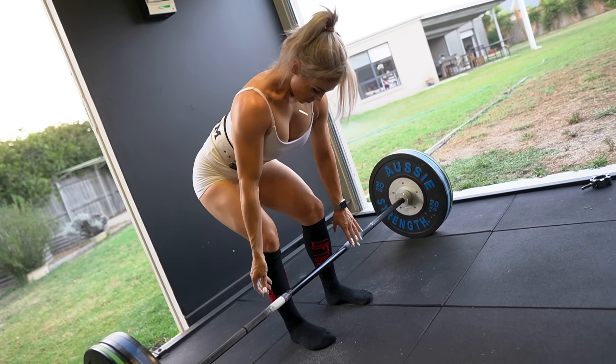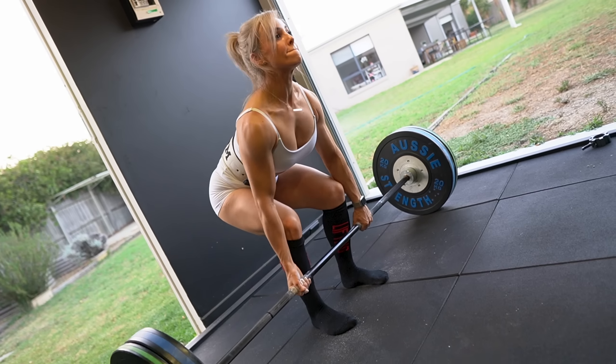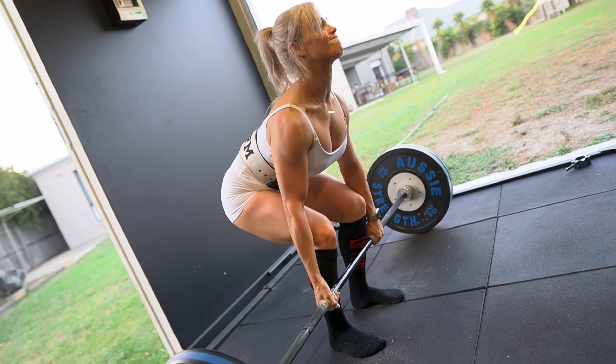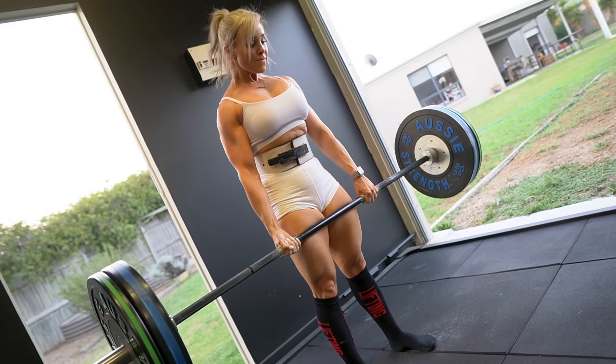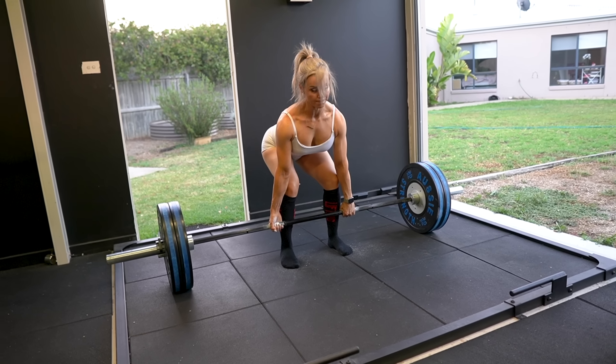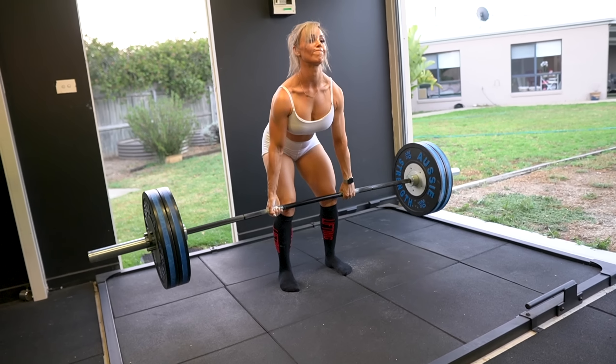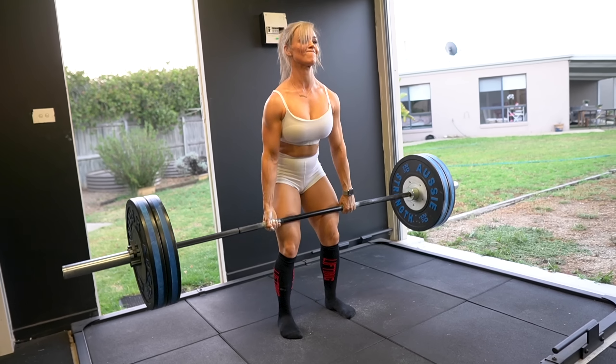A common misconception and fear about deadlifting is that it's bad for your lower back. Unless you have a medical condition or have been strongly advised against it by a health professional, my opinion is that deadlifting will actually strengthen your lower back — and maybe the back pain you have is because your lower back is actually weak. I used to be very fearful of this myself, but if done correctly, it's beneficial, not detrimental to your health or your back.